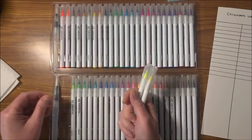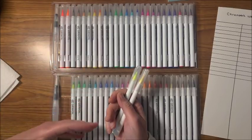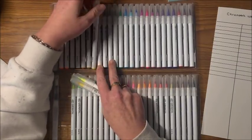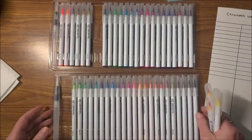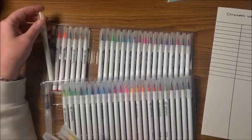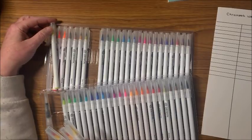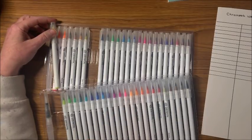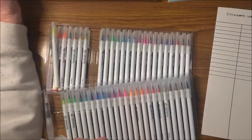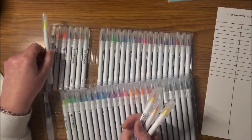I'm going to do these in the order I normally do all my color charts: yellow, orange, red, pinks, purples, blues, greens, browns, gray, and black. Pulling out the yellows now — it does look like there are a few neons in here. I'm still not sure why the packaging says 48 vivid unique colors when I count 50.